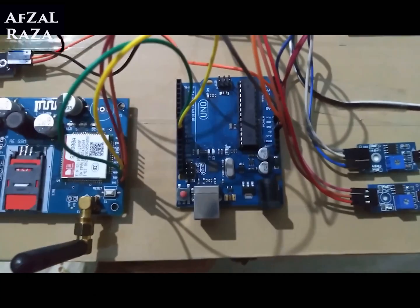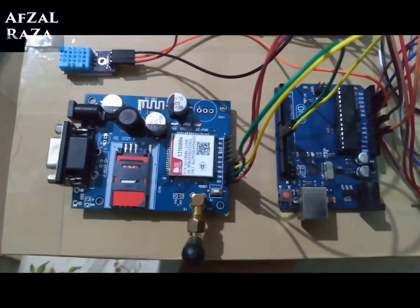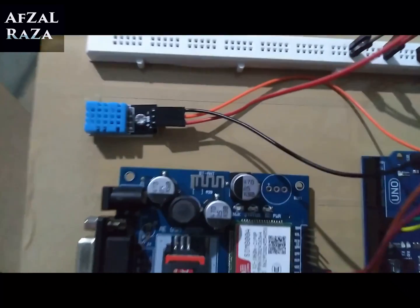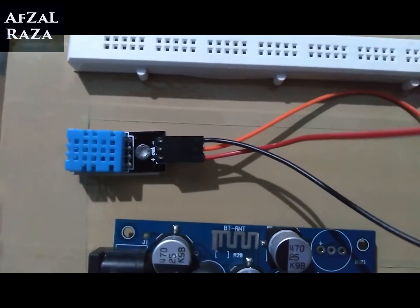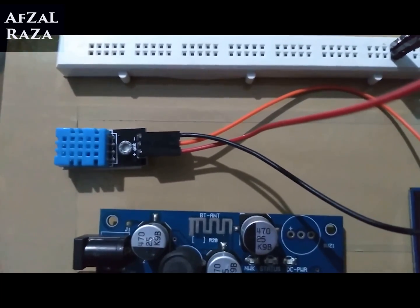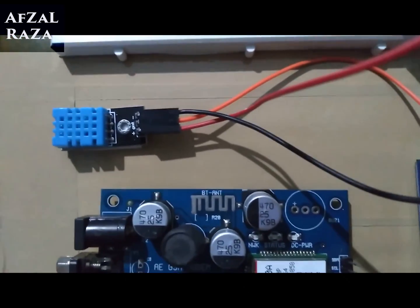I'm using the Arduino with the GSM SIM800A — or you can search online for SIM900A, as both have the same features and are exactly the same. The DHT11 is the humidity and temperature sensor which senses humidity and temperature in the air. As you know, humidity is defined as the amount of water vapor in the air.